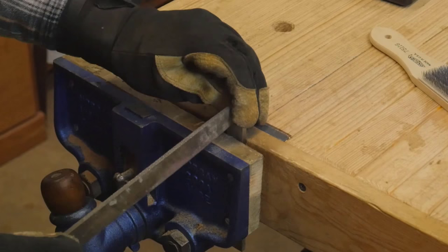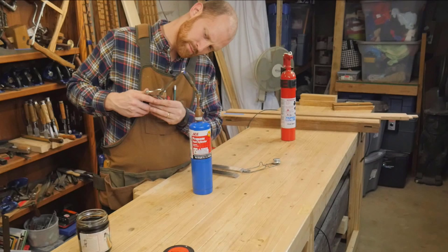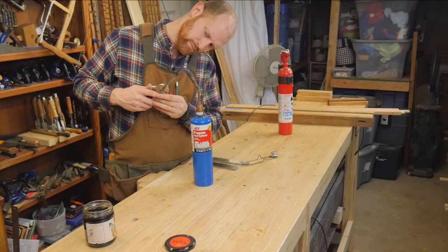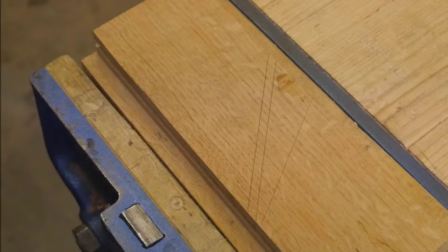This is O1 tool steel, and I go over the hardening a little bit more in the other video as well. Basically, I bring it to a cherry red, or to the point that the magnetism disappears from it, and then plunge it into oil. O1 is oil hardened. After a course of tempering, it's ready to use.